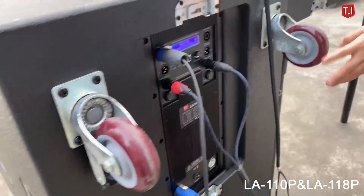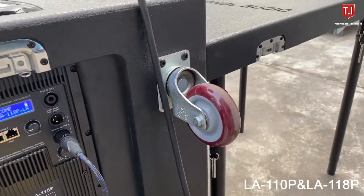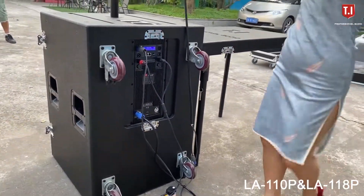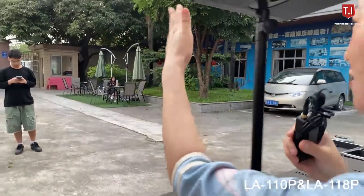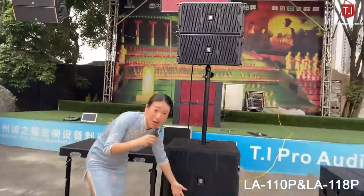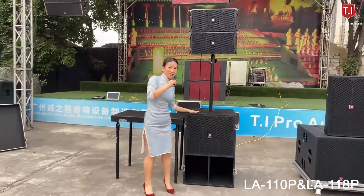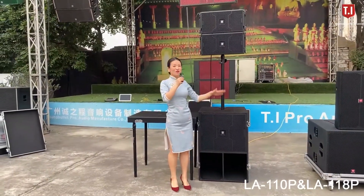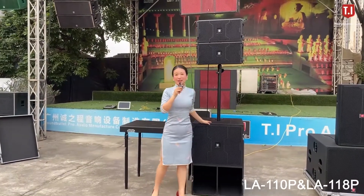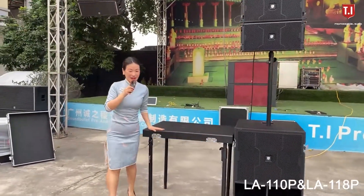At the back side we designed a wheel so you can move the speaker — no need for a flat case. We're going to put two pieces of the single 10-inch line array into the subwoofer, so it's easy for you to move outside for your show. We will show you how to connect everything.